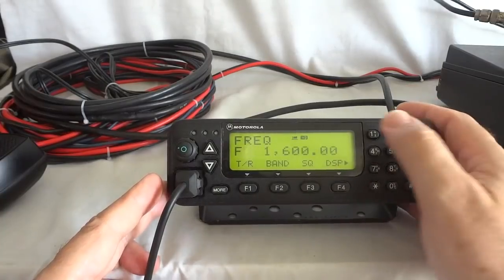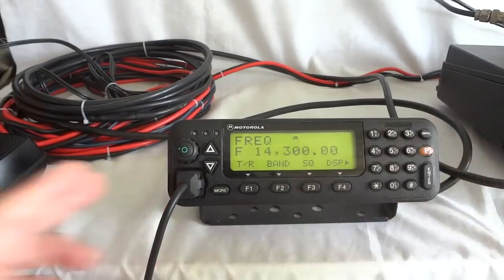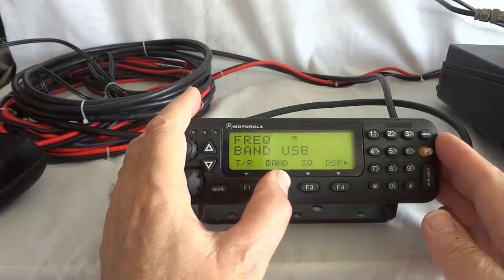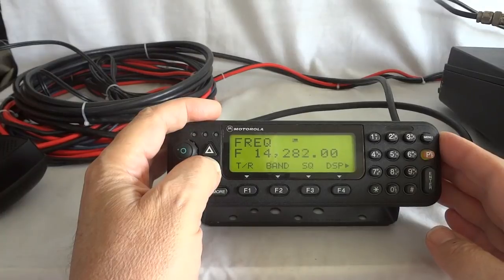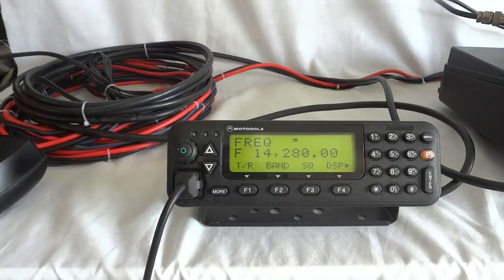Let's go back to the 20-meter band with the squelch off. Now we're back on the antenna, no more dummy load, we are on upper sideband, and we can tune across the band again. Not too much going on today, propagation is miserable. But the audio is quite good. The radio can also be set for different bandwidths — it has an IF DSP, so the bandwidths are made through a digital signal processor.